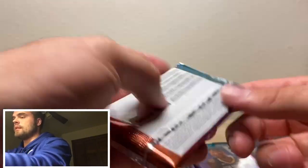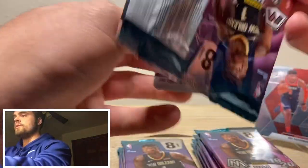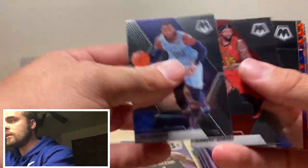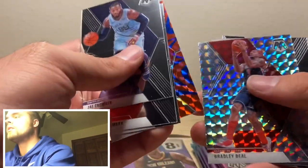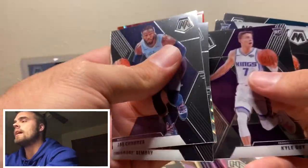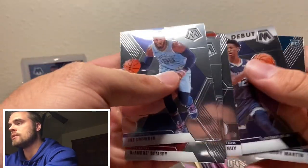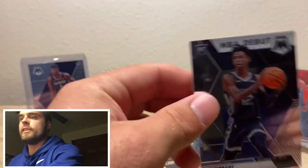That one feels thick. This one feels just as thick. Sorry about that — I'm not very experienced with cutting. Bradley Beal — that's not numbered. Kyle Guy. NBA debut — Ja Morant. What's up, Ja? You can hang out with your friend Zion over here if you'd like.